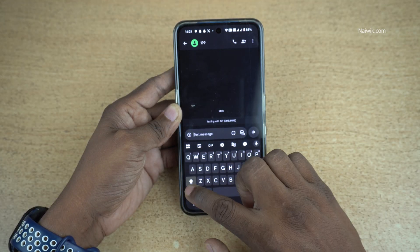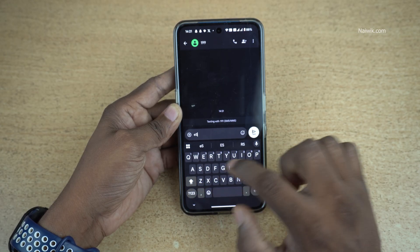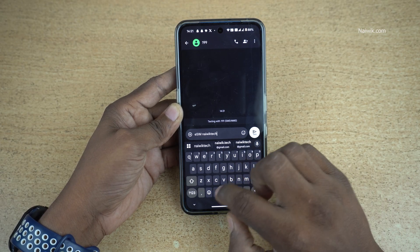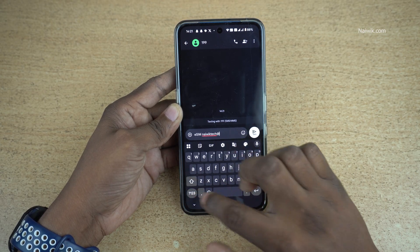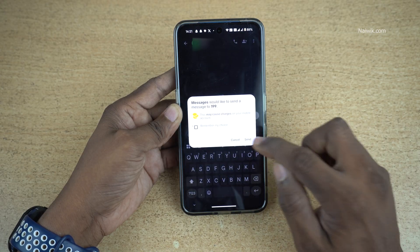After that, you need to type this message: eSIM — 'e' should be in small and other letters in capitals — eSIM space, then your email ID. You need to enter the same email ID which you added to your Vodafone app. After adding the email ID, click on Send SMS and click on Send.